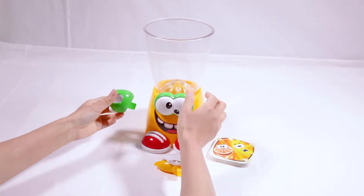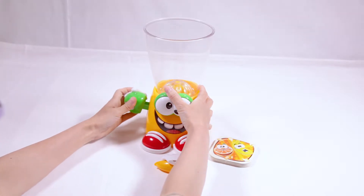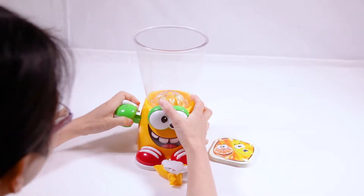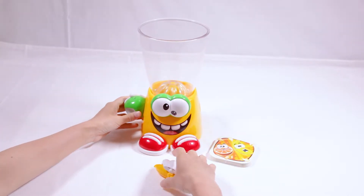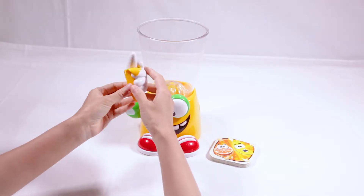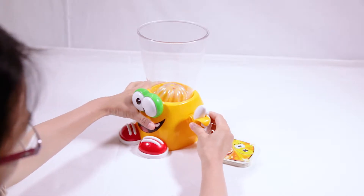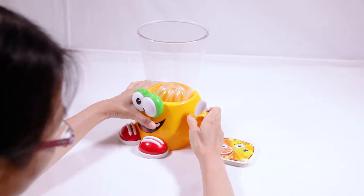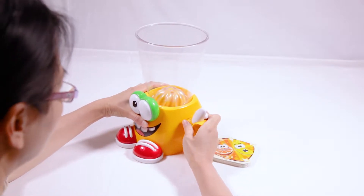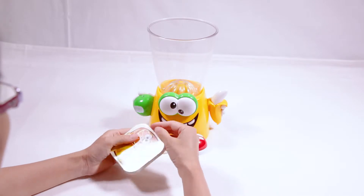Let's put it on — wow! Now we have our right hand. Now let's put the left hand. It's holding a banana in its hand. Let's put it on. Here we are — our Sili blender! Now let's see what fruit cards we have.